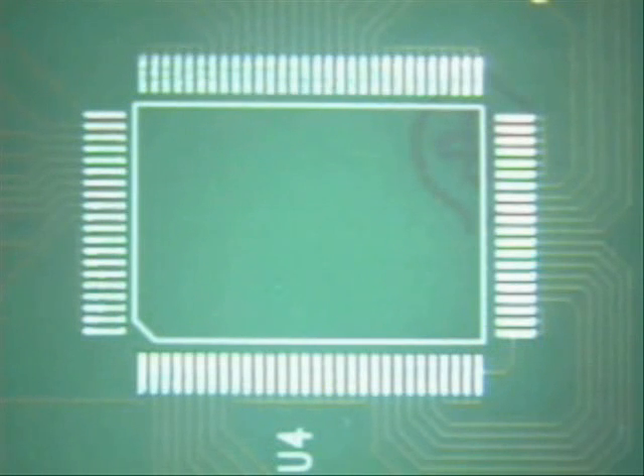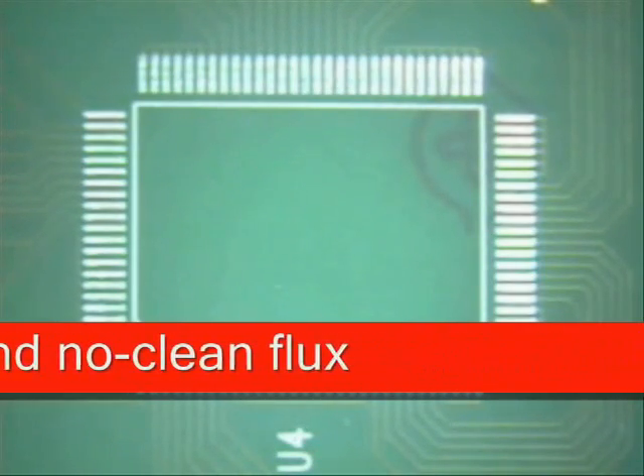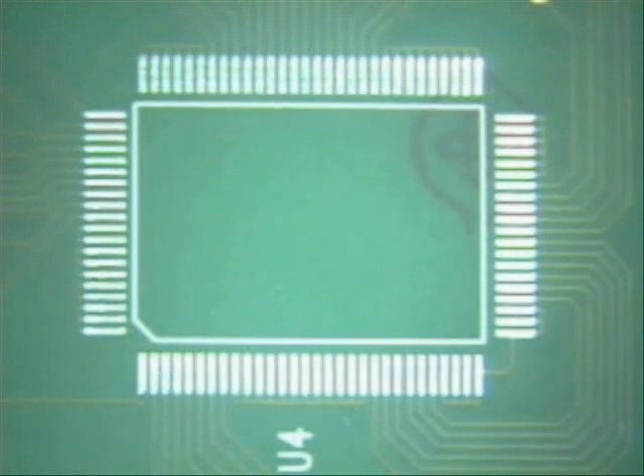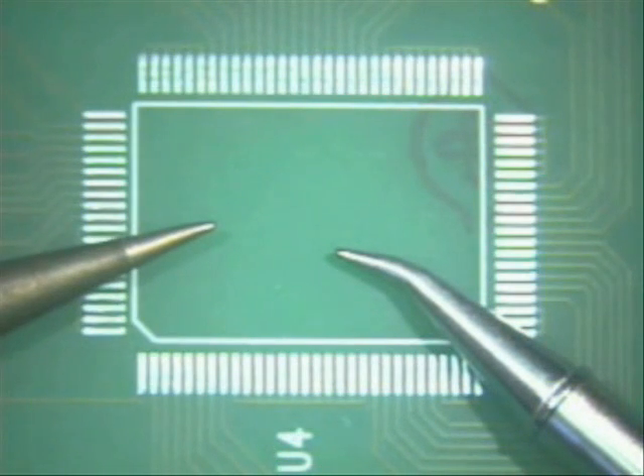Today we'll be doing a QFP100 and we'll be doing it with a lead-free solder. One of the things we've also got to determine is the size of our tip. The tip I have selected for this job is one of two: the bent conical and the straight conical tip.